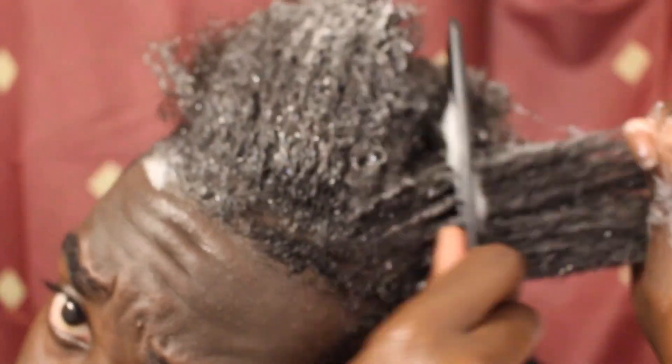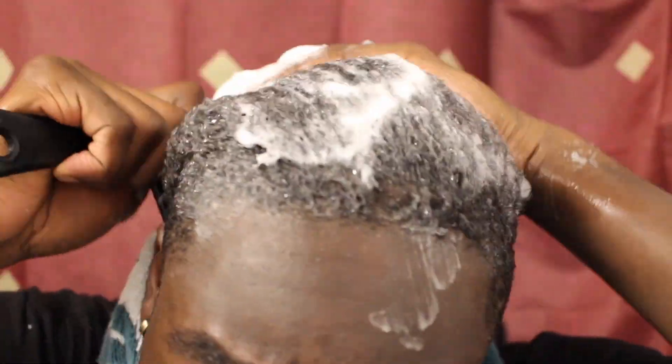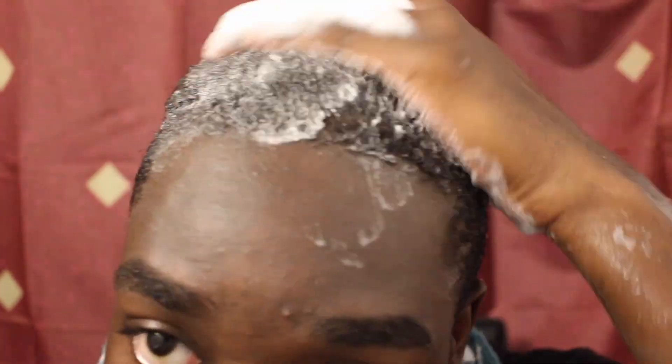First thing you guys want to do is shampoo your hair. You want to get any type of build-up, product build-up, sweat — all that junk out of your hair. And if you have a wide-tooth comb you can use that to detangle your hair. Leave the shampoo in your hair for like three to five minutes, five minutes max. That is the first step.